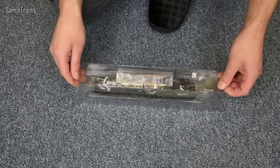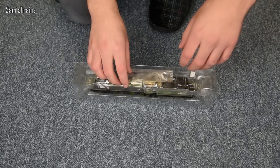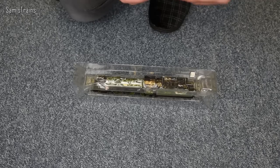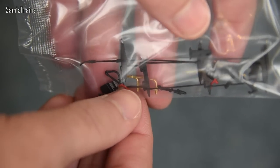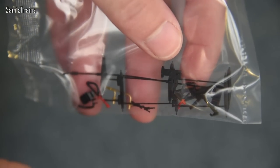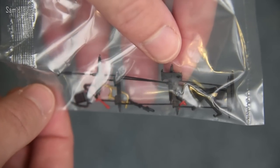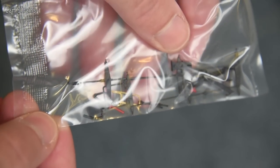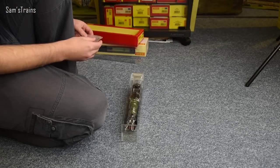The first thing I can see is quite a heftily sized detail pack, which is quite interesting. As you can see, it looks like you've got cylinder drain cocks, brake rods, vacuum pipes, and a few different bits of steps. Quite a hefty detail pack, and obviously the loco would be a lot better for it if you decided to fit it all. Nice to have.